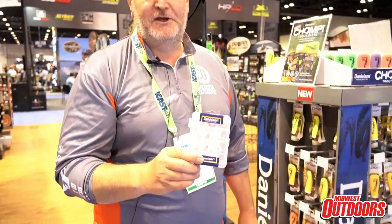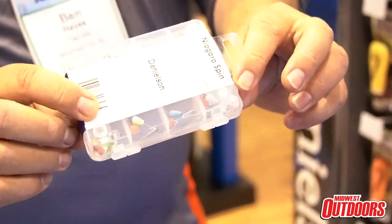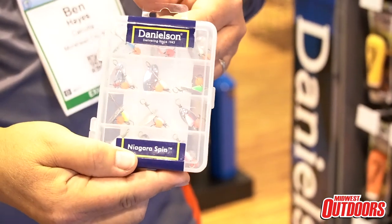I'm going to show you our new Niagara spinner kit that's coming out for 2022. This is a 12-pack of spinners that we're shipping out in a completely durable, clear utility box that fits perfectly into your fly vest. These are a perfect item for trout streams throughout the Midwest, excellent for brook trout, brown trout and rainbows wherever they swim. The kit comes with 12 spinners in 1/32nd and 1/16th ounce sizes.